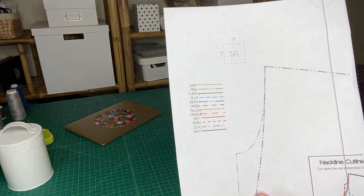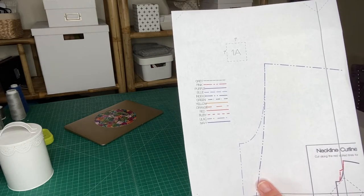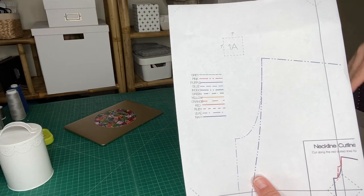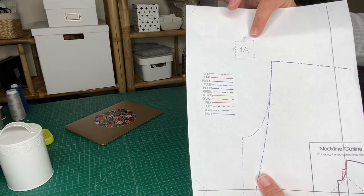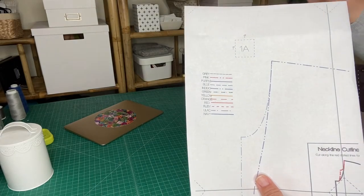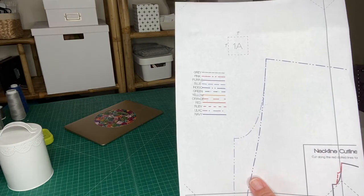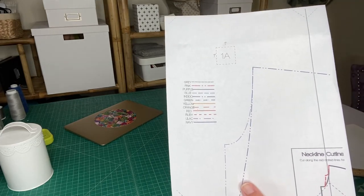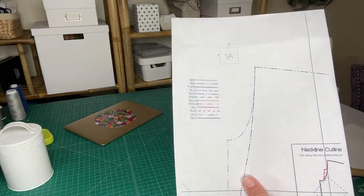On all the patterns that have layers — which is nearly all of them, though some very early patterns don't have them yet — if you notice you don't have those boxes, you need to go back to your Adobe and make sure the layer that says 'all sizes' is checked. That's where all those markings, the color key, and things like that will be.